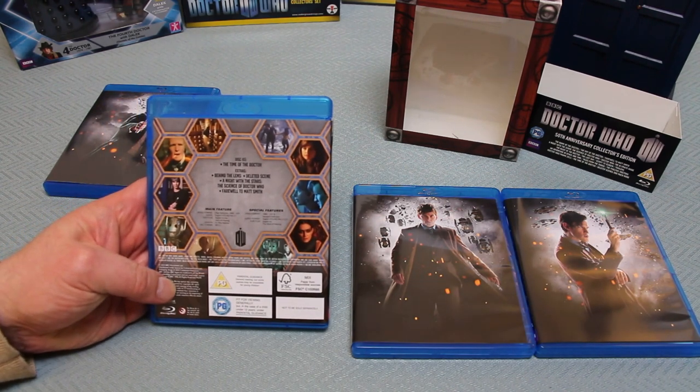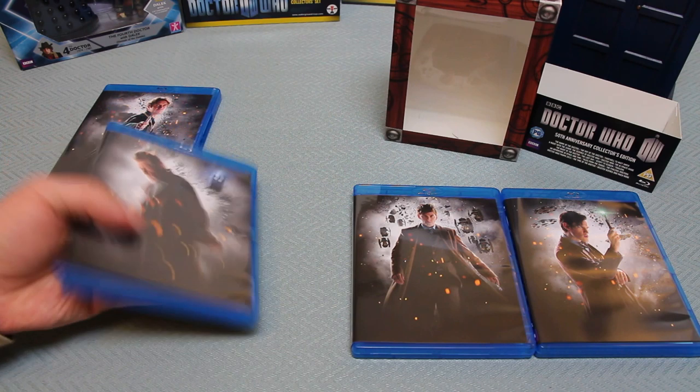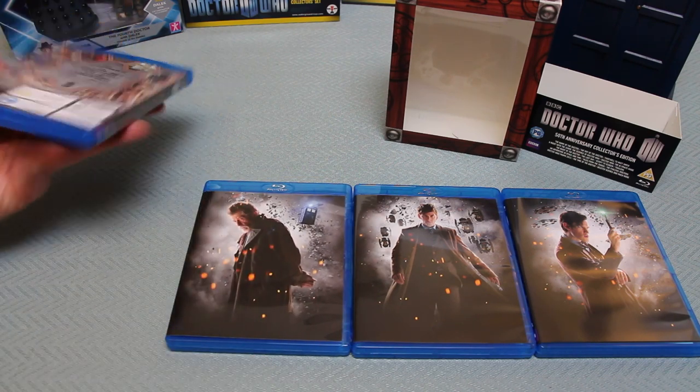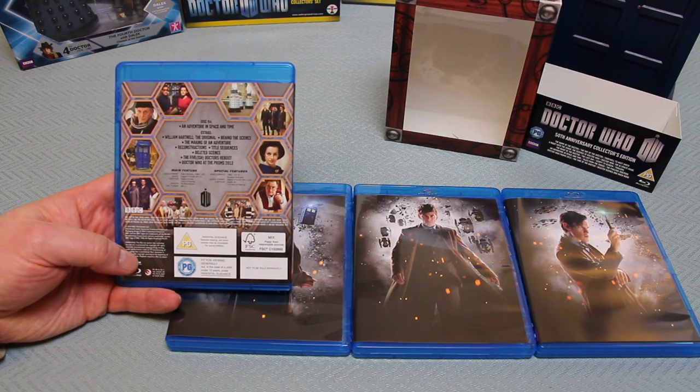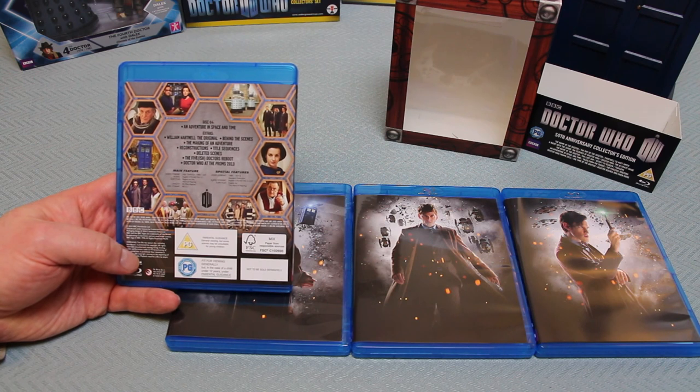On the back of disc three, we have The Time of the Doctor, and the extras are: Behind the Lens, Deleted Scene, A Night of the Stars, The Science of Doctor Who, and Farewell to Matt Smith. The fourth and final disc of the set is An Adventure in Space and Time, with extras including William Hartnell: The Original, Behind the Scenes, The Making of an Adventure, Reconstructions, Title Sequences, Deleted Scenes, The Five-ish Doctors Reboot, and Doctor Who at the Proms 2013.